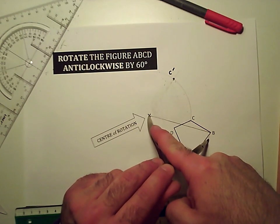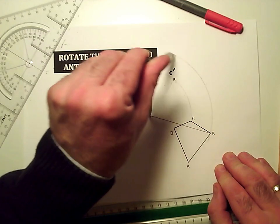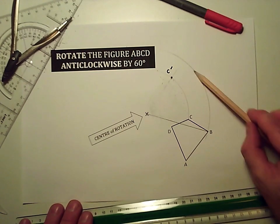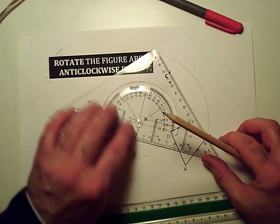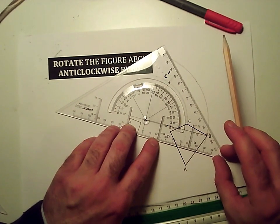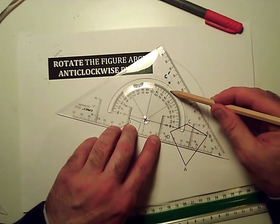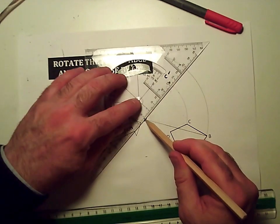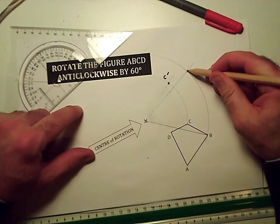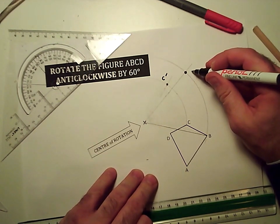Sharp point on the center of rotation, pencil point on the point that's going to move. Then that point B is going to move anti-clockwise. That point B needs to move 60 degrees along that line, so we're going to measure 60 degrees. I'll get the center of my angle measure on the center of rotation, line up zero with the line I just drew, and measure 10, 20, 30, 40, 50, 60 degrees is there. So I'll draw a line out at 60 degrees, and from my point B the 60 degrees is just about there. I'll mark that in permanently and call it B dash.